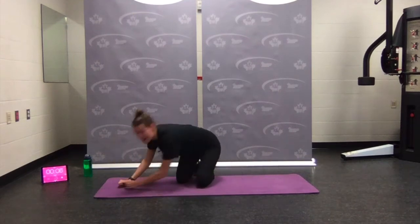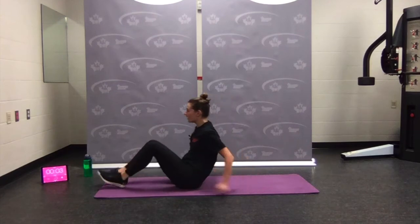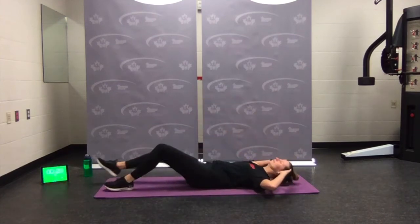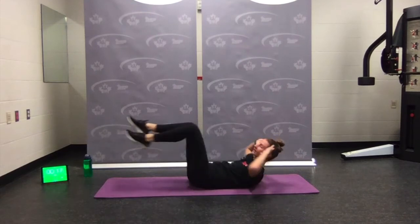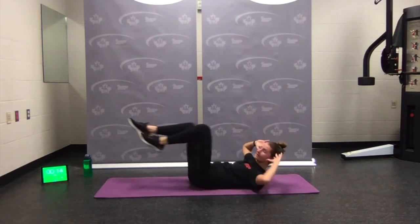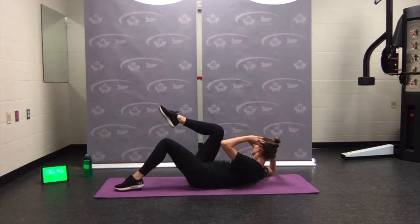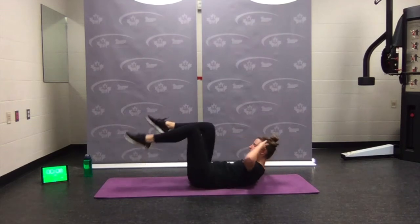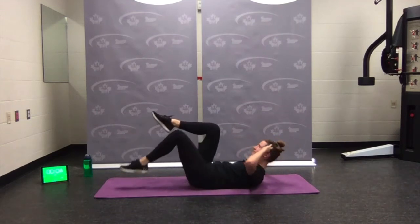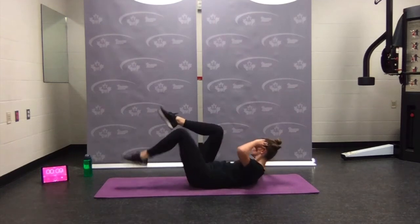Flip over for bicycle crunch. Fingertips at the temples, elbows nice and wide. Option: bend the knees, tap the toe down, shorten the lever. Feel the twist. Five seconds — keep going — rest.